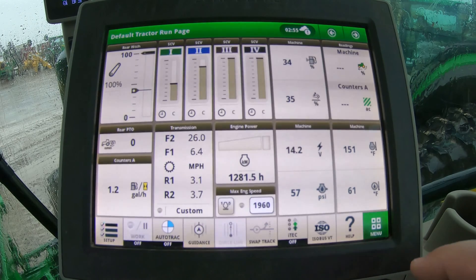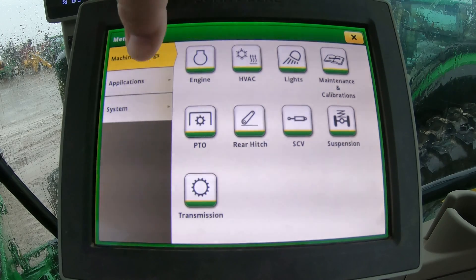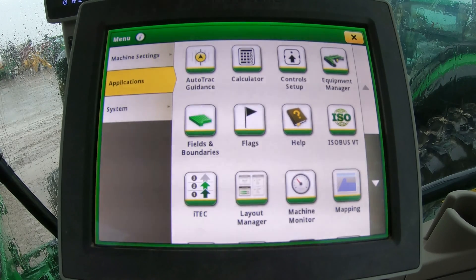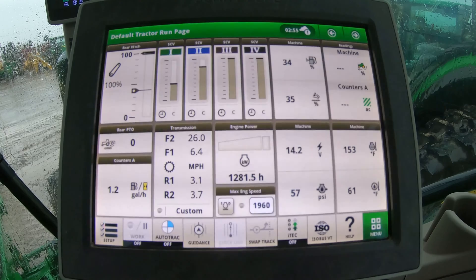We're going to have a menu button here that we're able to go into to change different settings and go into the different applications of this screen. All of your settings on this machine and the deep dive information for certain implements — such as the rear hitch and the SCVs — are going to come from the screen here on our armrest. It's very convenient; it's out of the way of your view so you have plenty of room to see all the way around the cab.